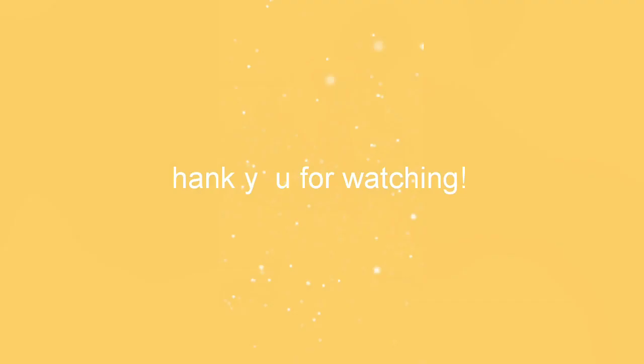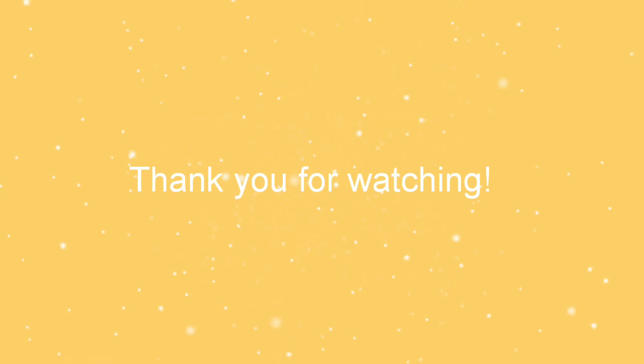That is all, thank you for watching, and I hope you have learned something from the video. Thank you.